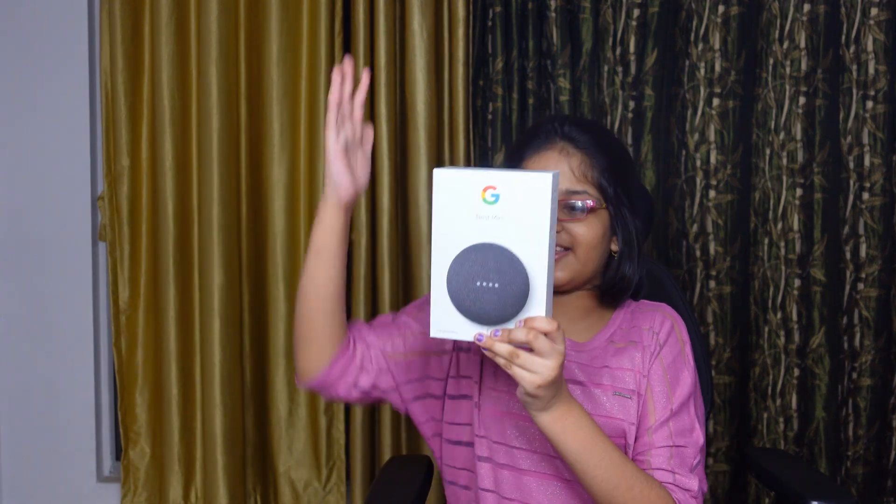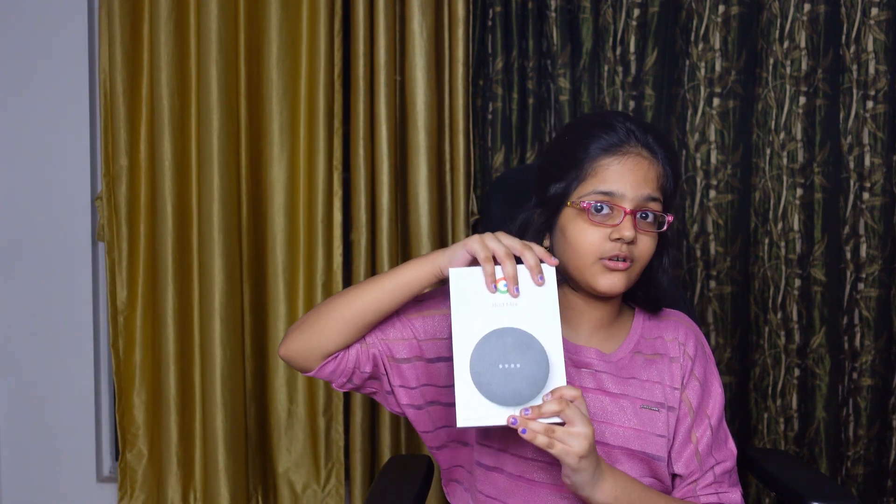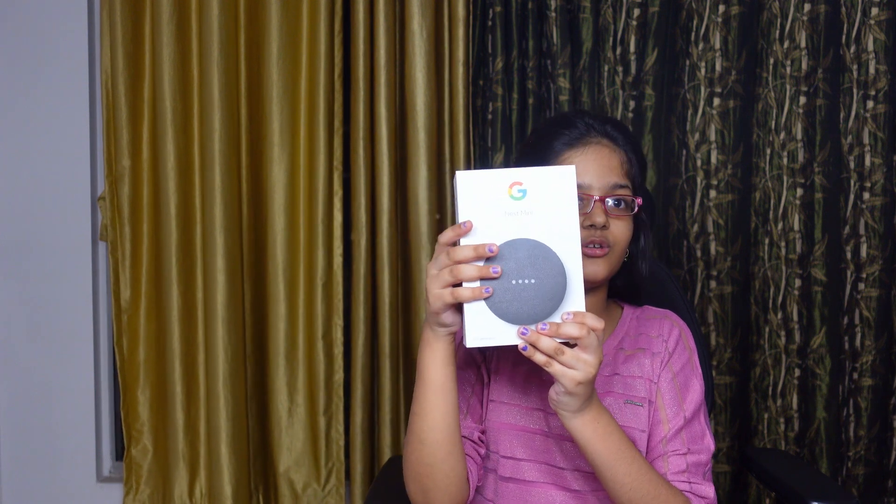Hello everybody! As you can see, I'm sitting in this chair today because again I am unboxing something. It's not like a fun toy or anything — it is a Google Nest Mini speaker! It is a smart speaker, a very great speaker. It can do many, many things for you.